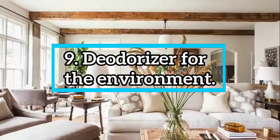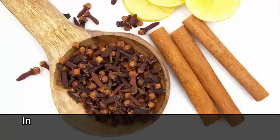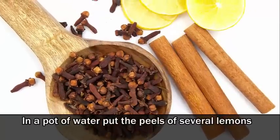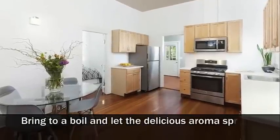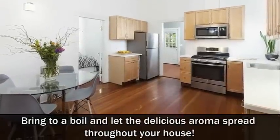Number 9: Deodorizer for the environment. In a pot of water, put the peels of several lemons, cloves and cinnamon. Bring to a boil and let the delicious aroma spread throughout your house.